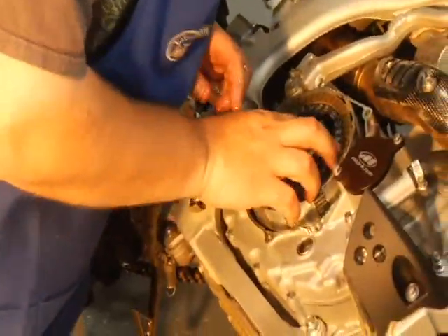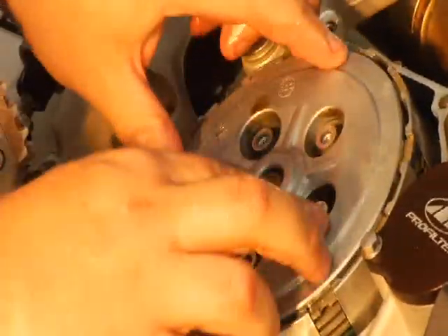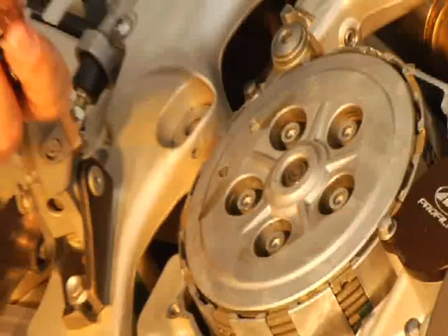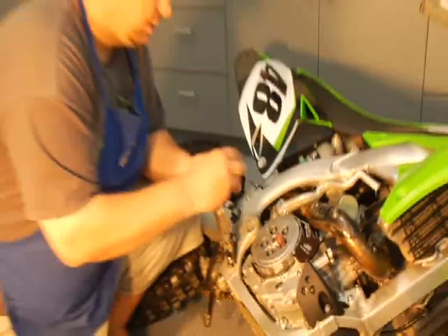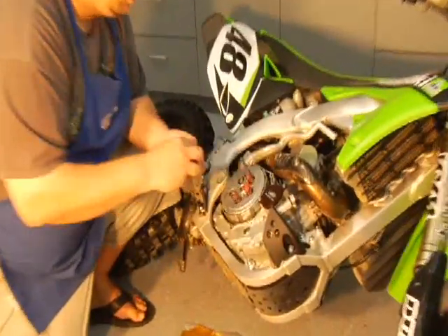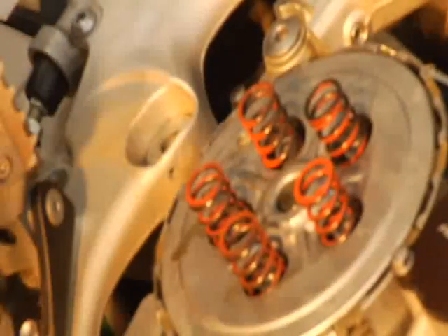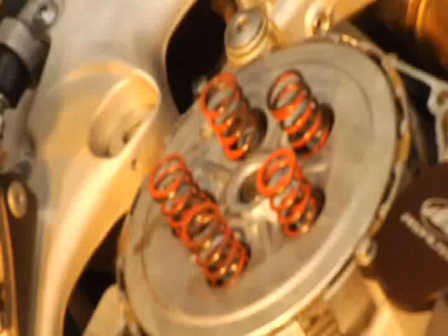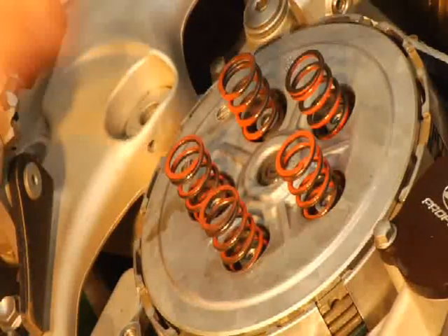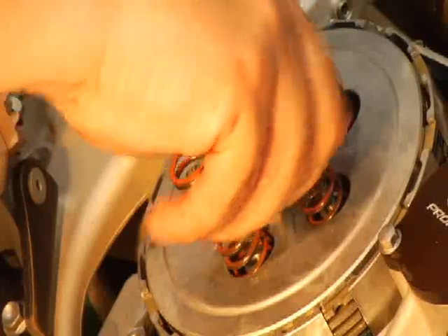Clutch is installed. Grab your pressure plate and drop it back in. For this clutch change we're going to put new springs in, but you don't need to put new springs in every time — I'd say every second clutch change you could probably put new springs in. This one has some time on it, so we're putting new ones in. If you've got really worn out springs or want a little more clutch action, you could put a small washer in between the screw and the spring.